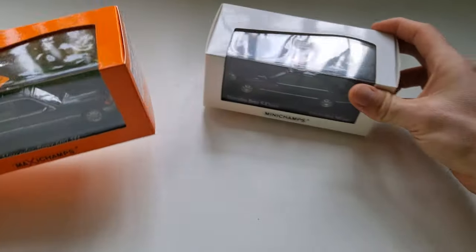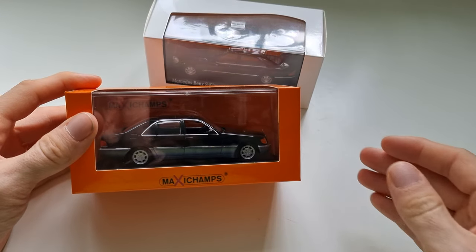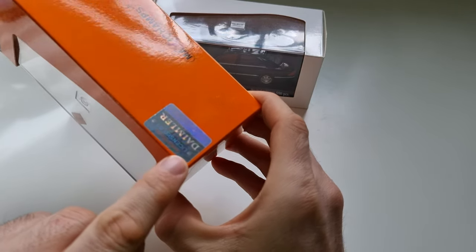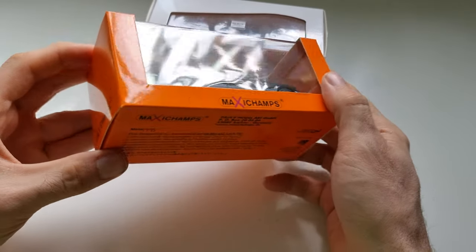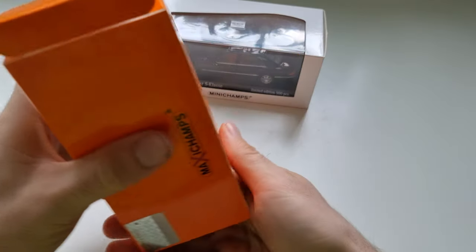Let's take it chronologically, so this one should be unboxed first. There is a nice Daimler stamp on it — so it's really made under license. Now let me figure out where to start opening it.